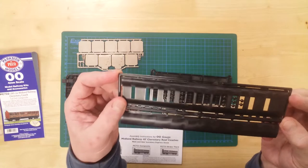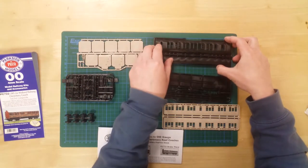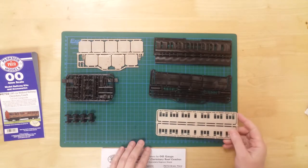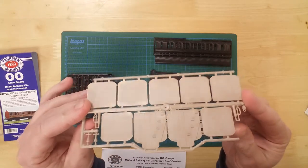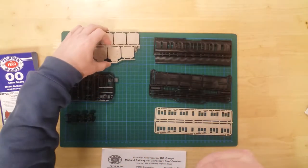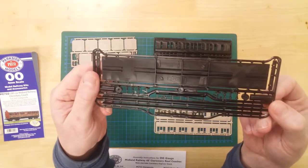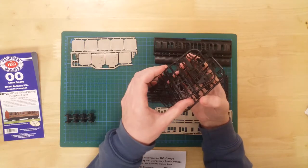Details include upper and lower roof sections with separately fitted roof vents, molded coach sides, compartment bulkheads, and a molded chassis with underframe details and buffers.